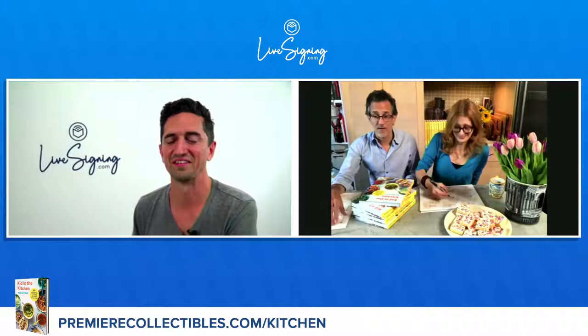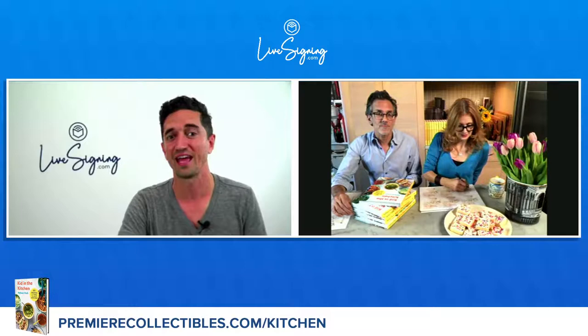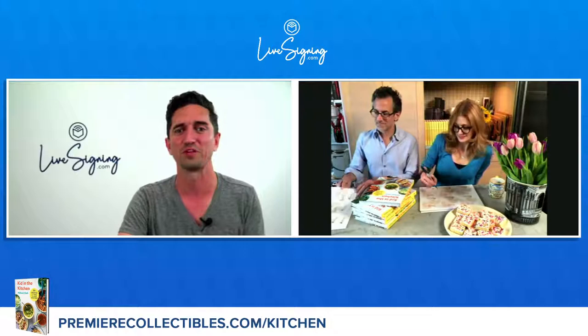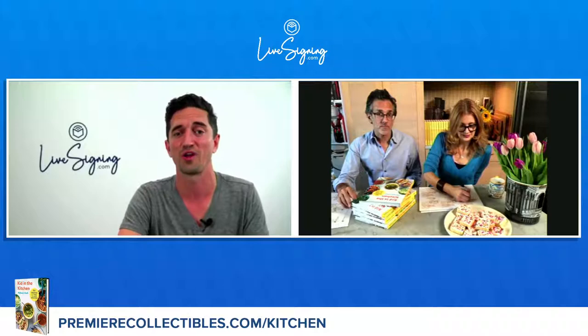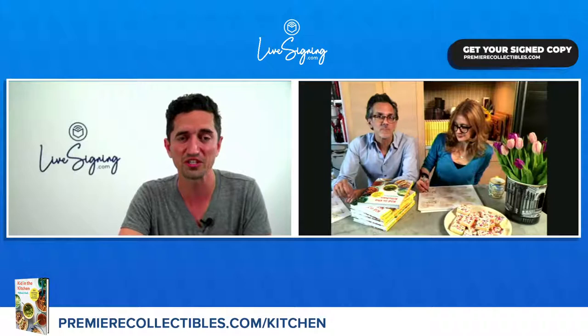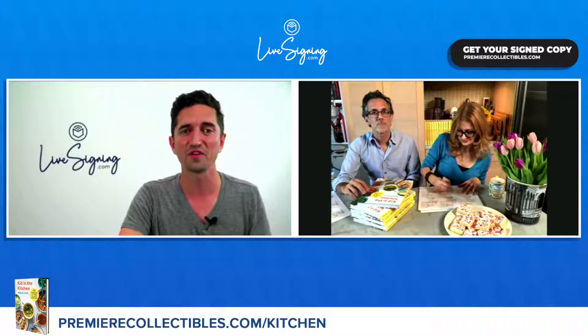Thank you all so much for tuning in. For the next hour, Melissa and her husband are going to be signing books and answering as many questions as possible. For those who have just tuned in and have not yet purchased one of these great looking cookbooks, you still have time to order an autographed copy and submit a question to Melissa. Just click over to premiercollectibles.com forward slash kitchen to order your copy. Melissa and Daniel, do you guys have favorites — maybe some recipes that really stand out?